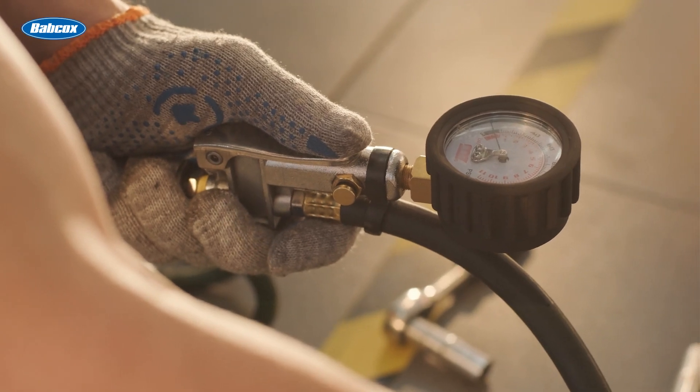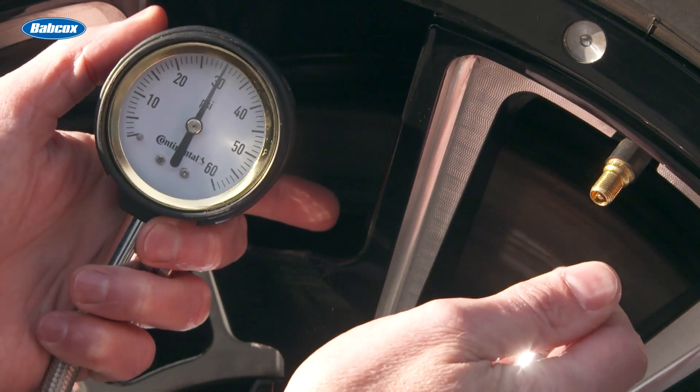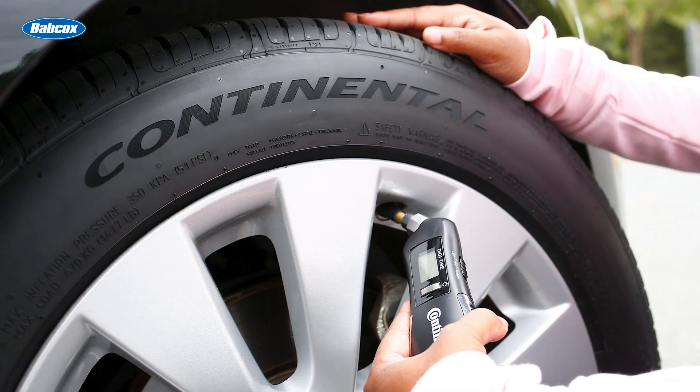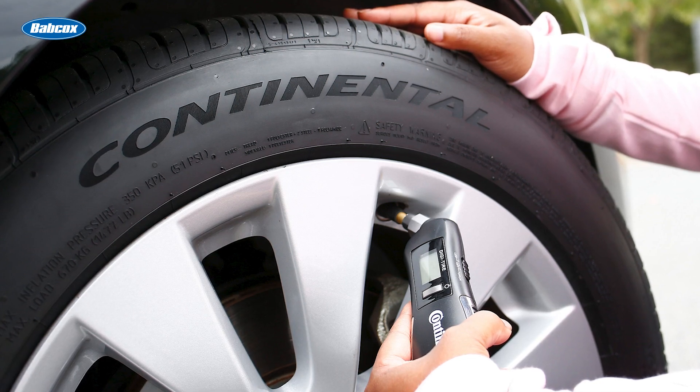Make sure to educate your customers about proper tire pressure maintenance. Remind them that there's a tire pressure gauge available to fit any type of valve stem. Bonus points if your technicians take the time to show the customers how to use it.